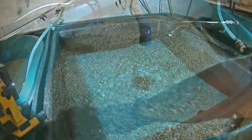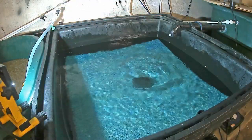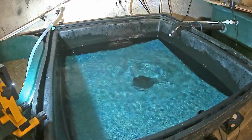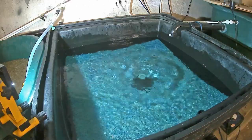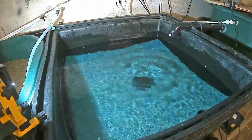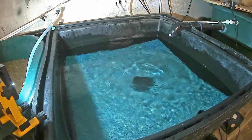The final chamber is filled with biological matting, sometimes called Japanese matting. This material gets colonized with millions of bacteria that break down ammonia and nitrites, keeping the water fit and healthy for the fish.